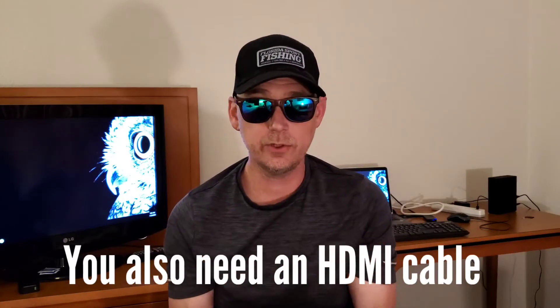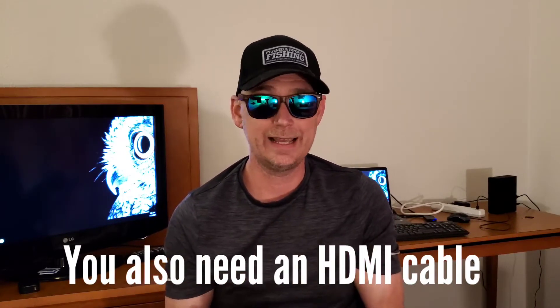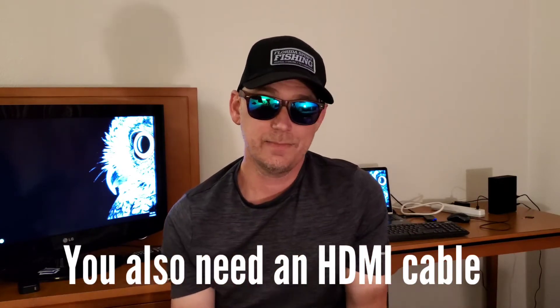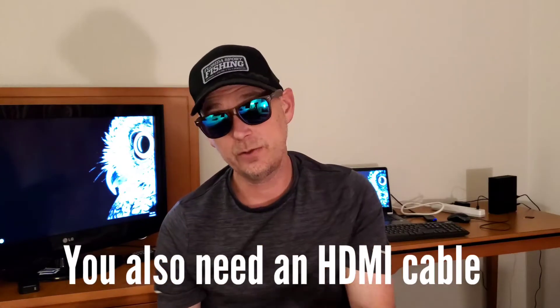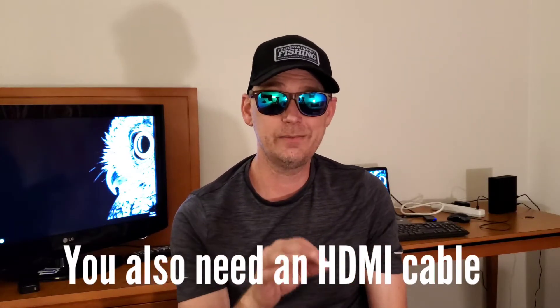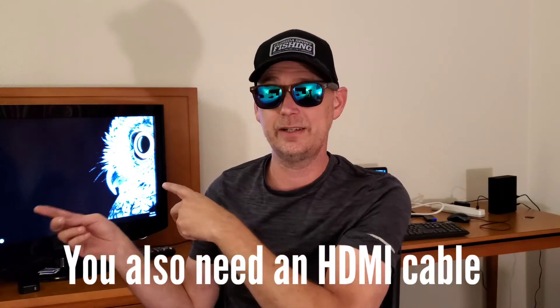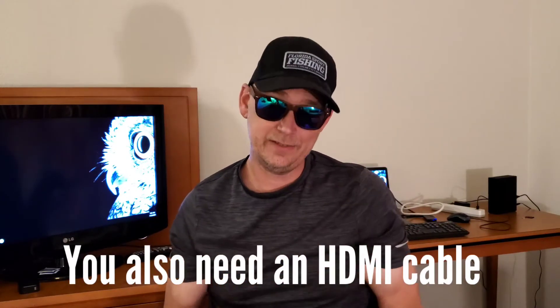The reason you'd do it through a cable is you get a more direct response — there's no lag between the screen and what's happening on your phone, which matters if you're playing a game. Another reason is to use your phone's unlimited internet to watch Netflix, Hulu, or whatever on your TV without going through a Wi-Fi hotspot, where you might only have 10 gigabytes available.